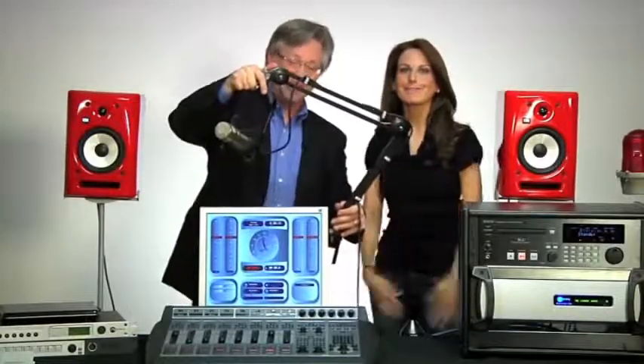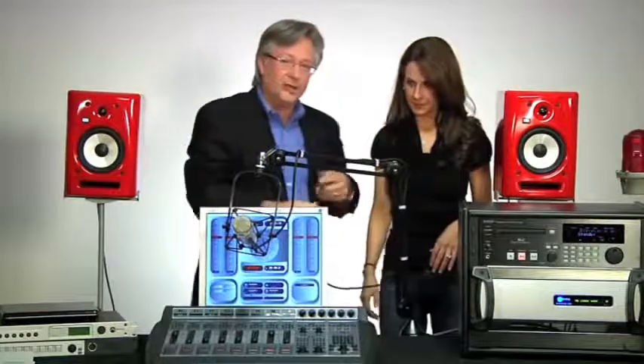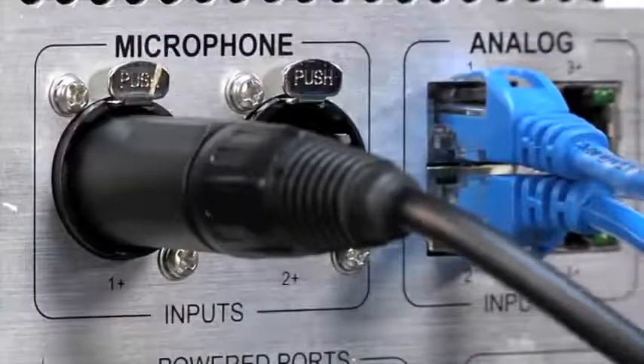What does every disc jockey want? A microphone! We've got a microphone right here and we're going to plug it in. The Power Station makes it really easy because the mic preamp is already built into the back of the power station — you can see the XLR connector on the back. Each power station has two mic inputs, and if you add a Power Station auxiliary unit, you get two more. Plus, if you use an external preamp, you can put a microphone into any input anywhere on the network and make it show up right here on the console.